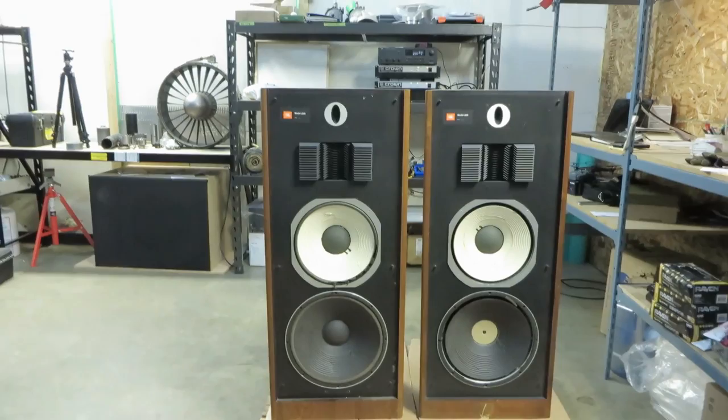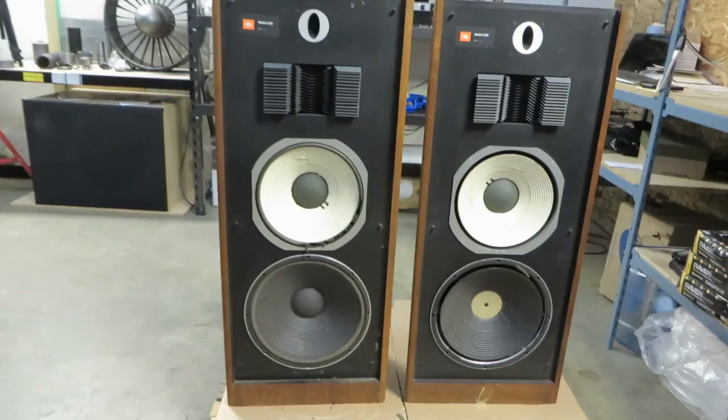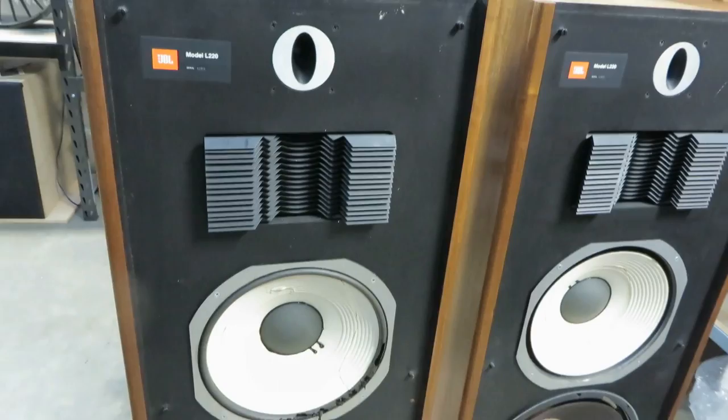Look at those things. There's a very fitting song playing in the background, even though my videos don't have any music — because these speakers were introduced in 1979. I'm not an expert audiophile historian; there's a lot more qualified people making videos out there about these things. But these are in what we might call neglected condition. You can see I've started putting a bit of oil on here — there's how it was, this is how it's going to be.